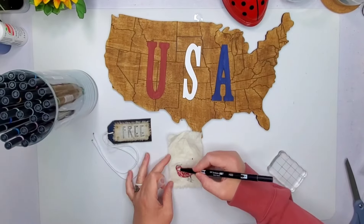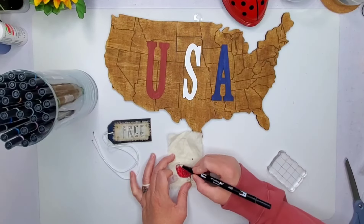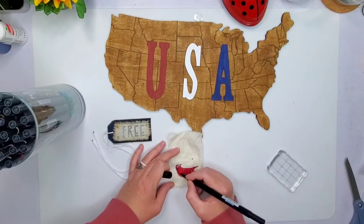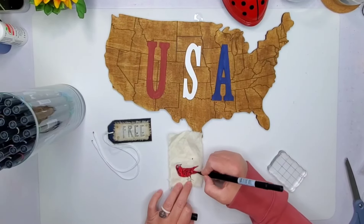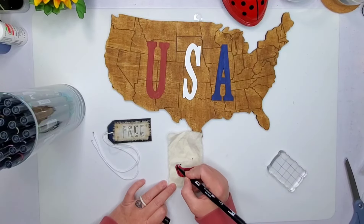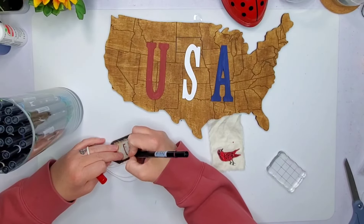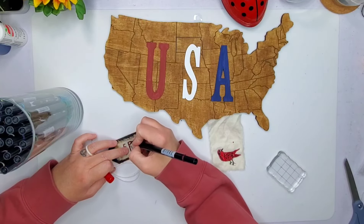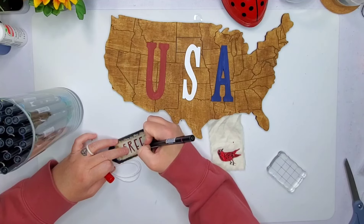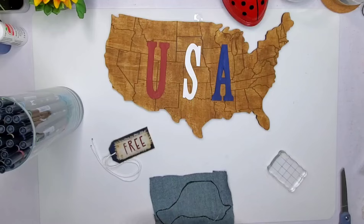I'm using some Tombow markers here — this bird stamp came from the Dollar Tree, so very reasonable price for that. I add a little bit of black highlights here and there — black on the feet and the beak with the Tombow markers. The inside of the lettering had a white space so I went ahead and used red on it as well.